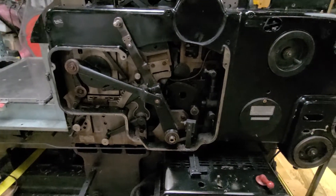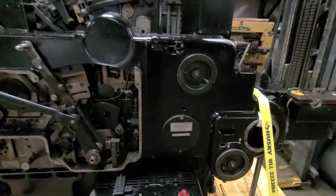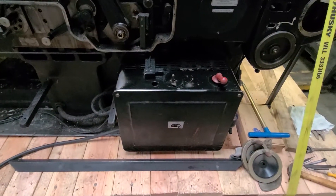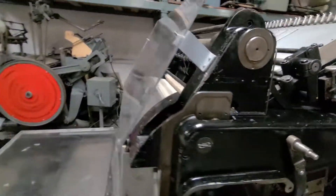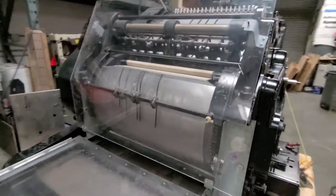So the main cover and then the little knobs that go on the handles, and then the speed control knob, the cylinder, and grippers all look good.